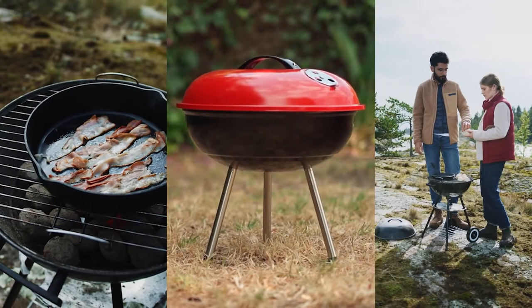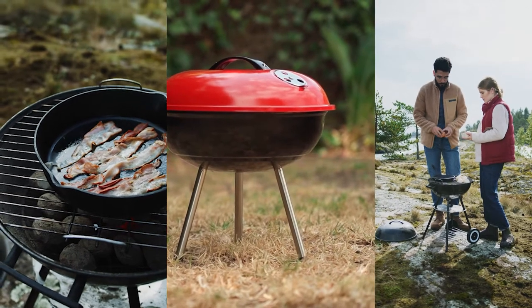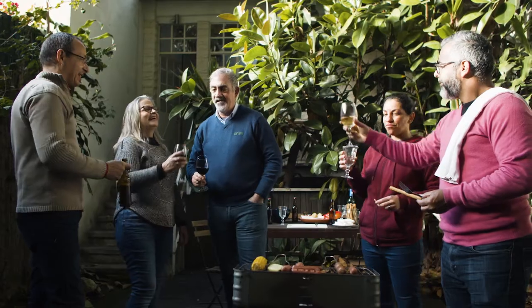This is why we did the job for you and we rounded up the 5 must-have tools and accessories in each category to help you take your grilling up a notch. So let's check it out.